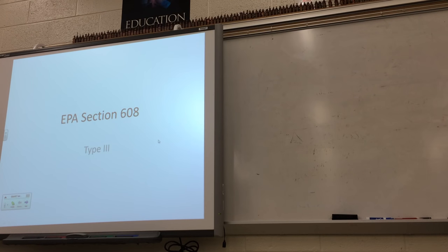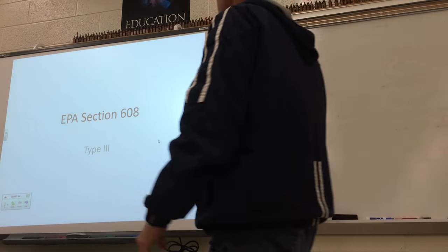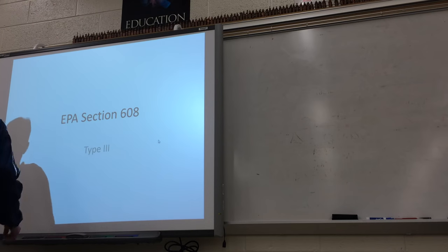Alright, so this is going to go with Type 3. Type 3 is for low pressure systems.